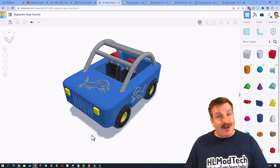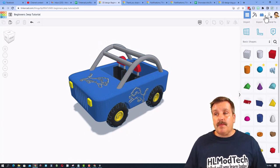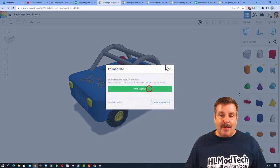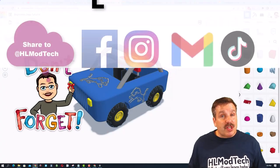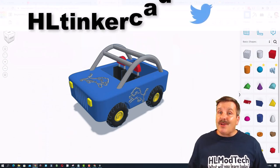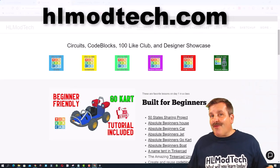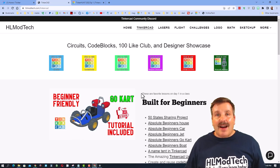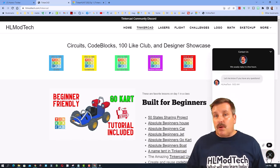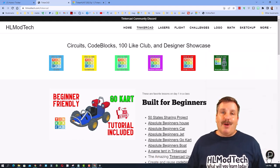If you ever create something awesome like this cute little Detroit Lions Jeep I created and you want to share it with me, it is so simple. Click this button, generate a link, copy that link, and then you can reach out and share it with me. I am HL Mod Tech on Facebook, Instagram, Gmail, and TikTok. You can also find me on Twitter — I am HL Tinkercad. If those options are not available to you, don't forget, you can also visit HLModTech.com. It is my website with a page dedicated to Tinkercad, tons of amazing lessons, and then down at the bottom, the sweet built-in messaging tool. You can click that button, add your question, comment, or suggestion, and reach me almost instantly.